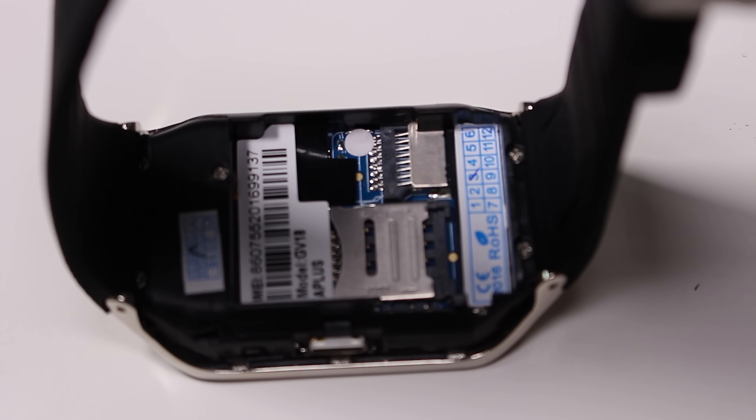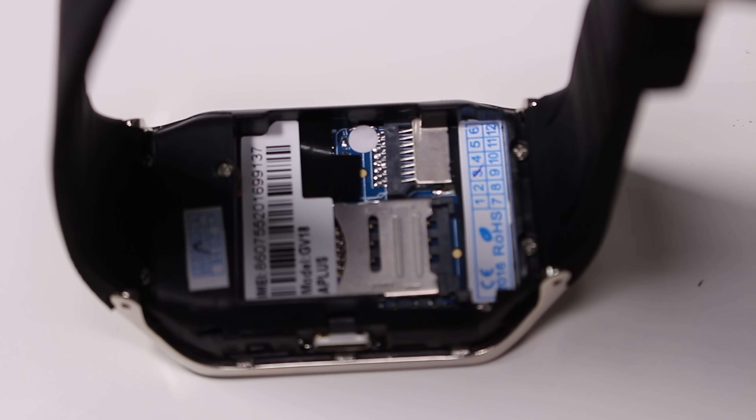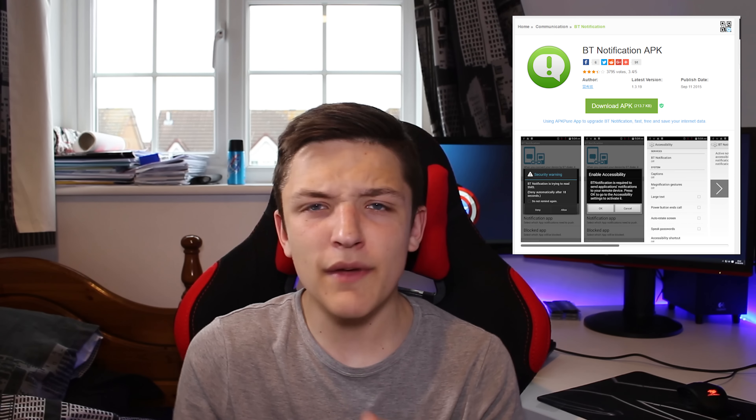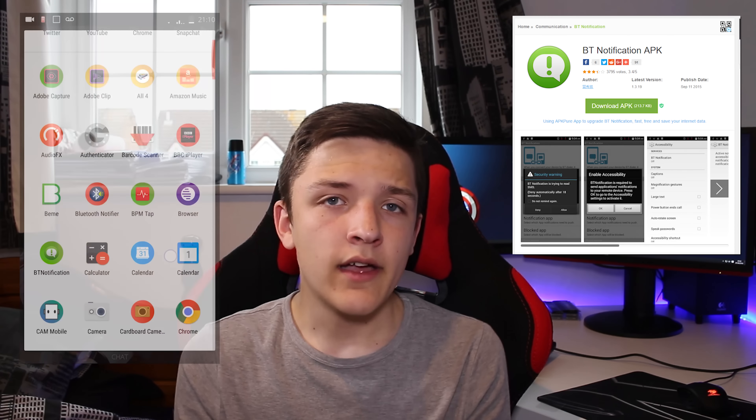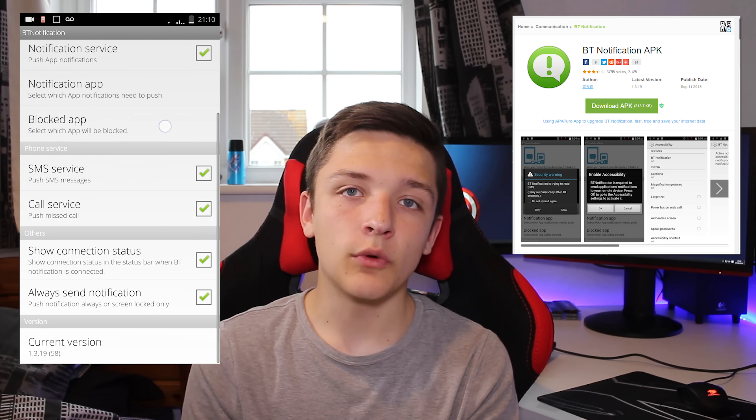Remote calling and remote notifications are also very, very good. You get Facebook and WhatsApp installed by default, but I couldn't get Facebook to work — it may just be a lock-up kind of thing. To port your notifications over to the device, you need to install an app called BT Notifier, or Bluetooth Notifier. This took a little bit of digging around to find, but after searching through some APKs on the internet, it was something I managed to install fairly painlessly.